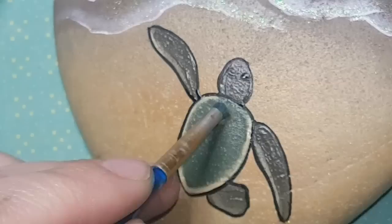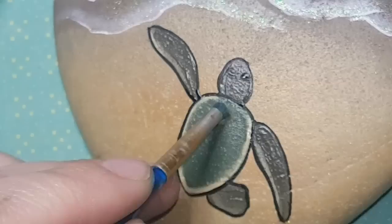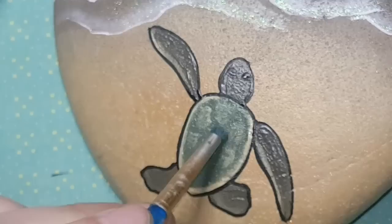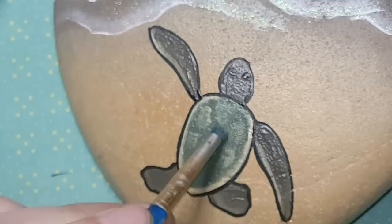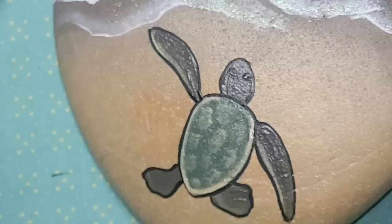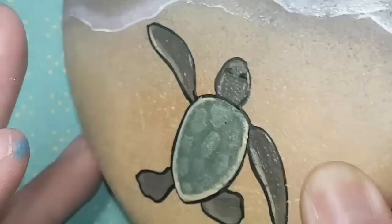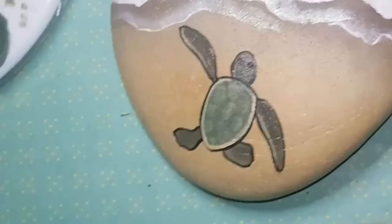I'm using a tiny amount of Camel paint — barely any on the brush; blot most of it off on a towel. Then I'm dabbing small, messy patches on the shell to suggest bumps. It looks a bit rough right now, but it will look much better shortly.